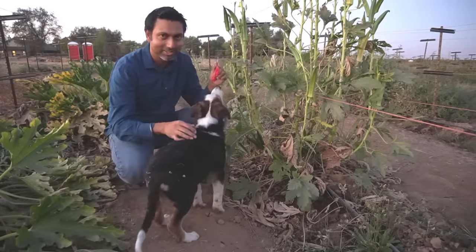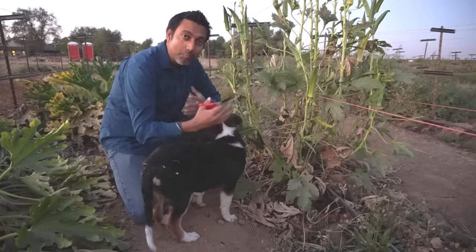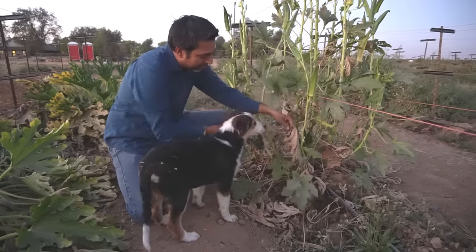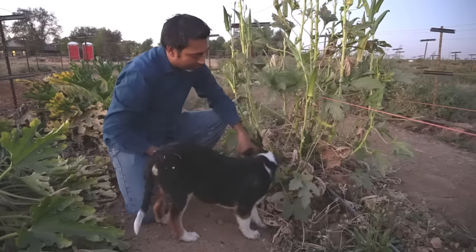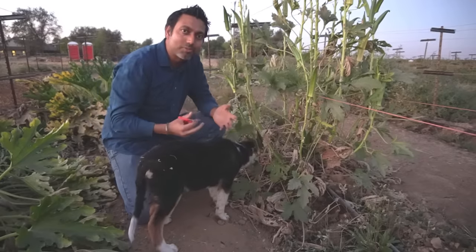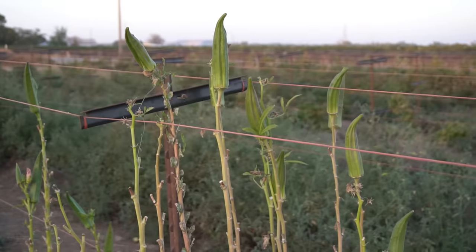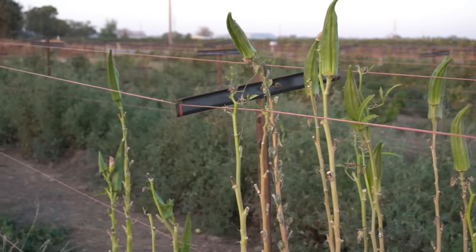What you want to do is open up the plant to receive more sunlight. You can prune some of the leaves that are growing inside of the plant, and you can also prune the leaves at the bottom of the plant as well to reduce disease and pest pressure. That opens up the plant so it receives a lot more sunlight and produces a lot more okra.